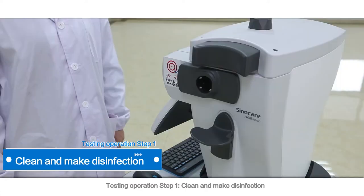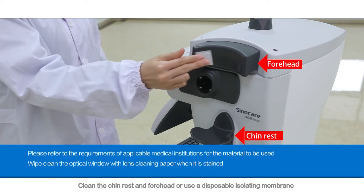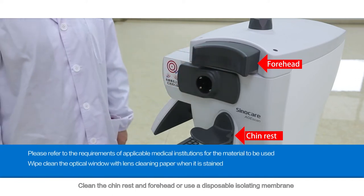Testing Operation Step 1: Clean and make disinfection. Clean the chin rest and forehead, or use a disposable isolating membrane.